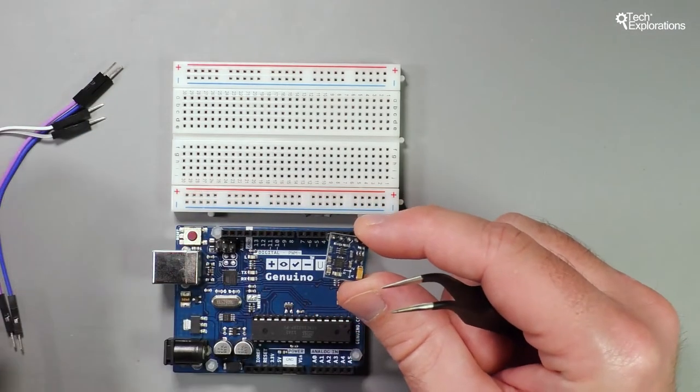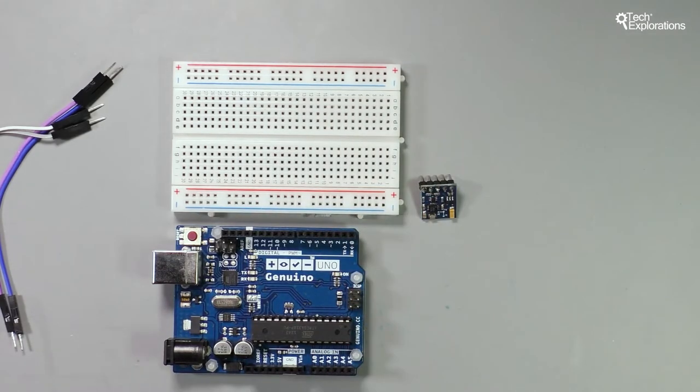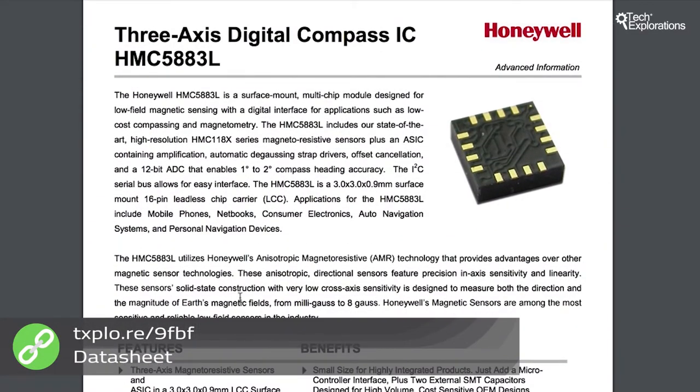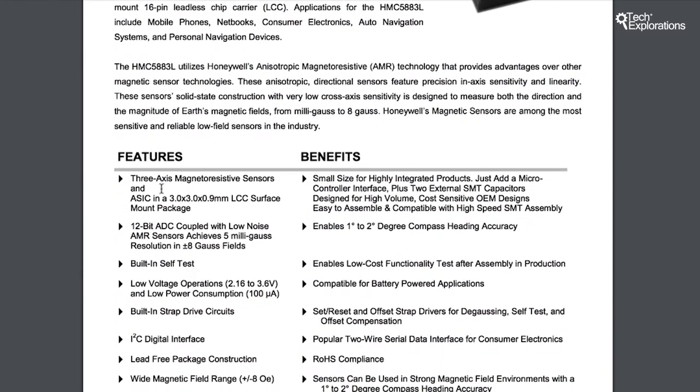Before we get started with the wiring and the sketch demonstration, let's have a quick look at the datasheet. The HMC5883 integrated circuit is manufactured by Honeywell. Looking at the features, you can see it's a three-axis magnetosensitive sensor — so if you put a magnet next to it, that is going to affect this sensor. It is a very small device that can be placed on a very small PCB or mobile device.